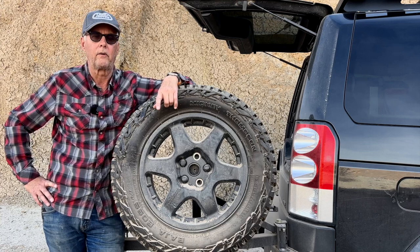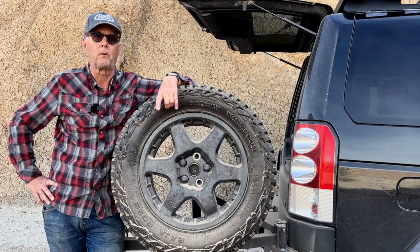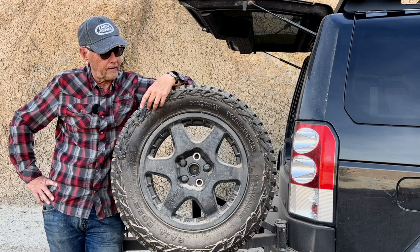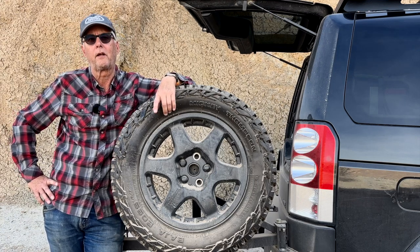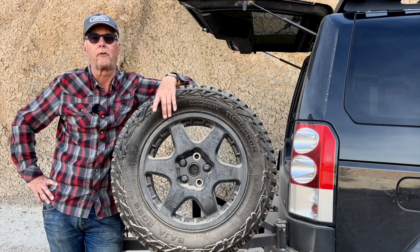So far they're wearing really well, and I'm super happy. I would definitely recommend that you take a look at them if you're in the market for some tires. I've run these down to about 20 psi — don't go much lower than that. I don't have bead locks or anything like that, but so far I've had a great experience with them. Highly recommend them.